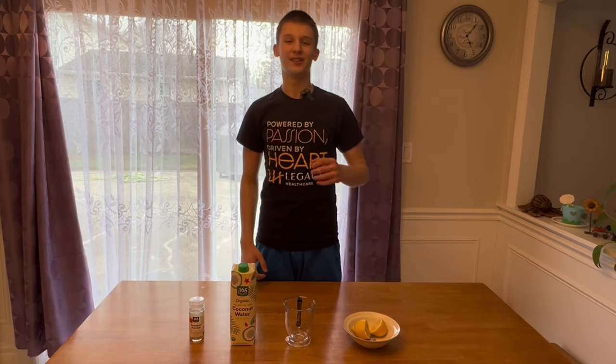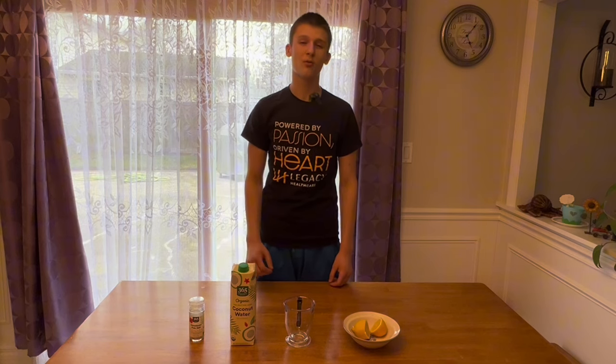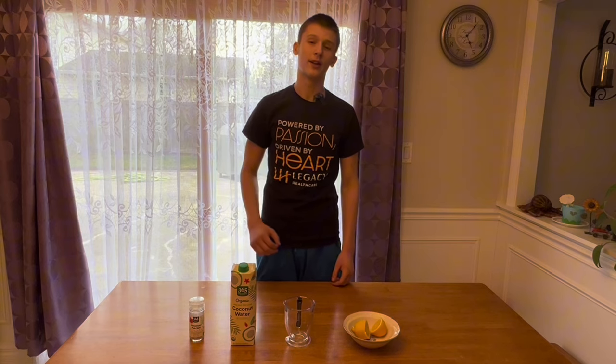What is up, fitness enthusiasts? Today we're going to be going over why most healthy considered store-bought electrolytes are actually terrible for you, and what is the healthiest and best electrolyte formula you can make right at home.